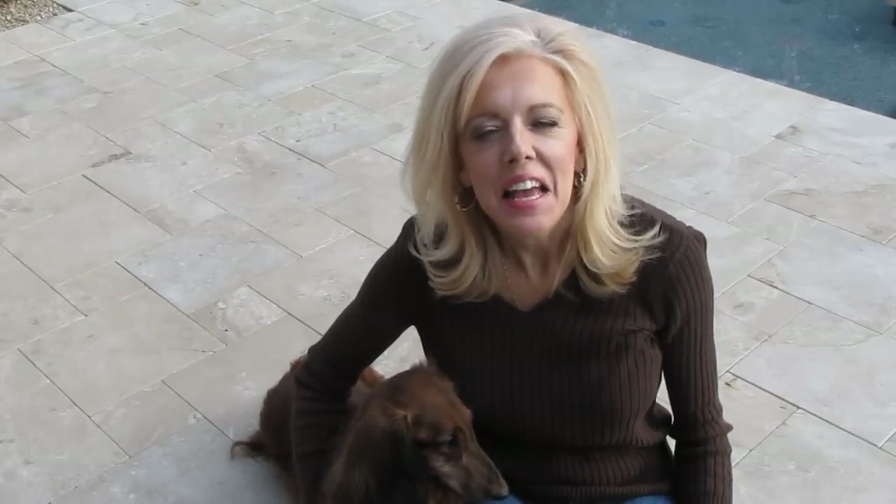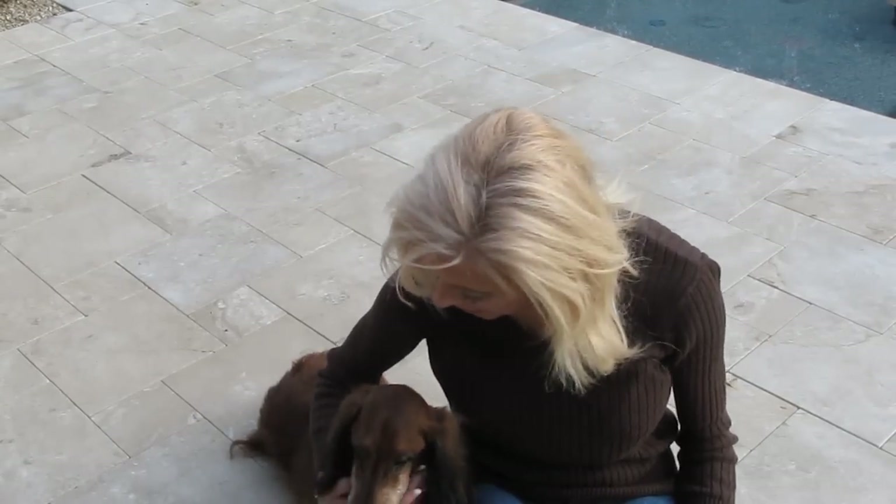Hi everyone! Welcome to another edition of Sunday Chat. If you have a dog or a cat that's furry — not a no-hair animal like some of them are — but a furry one like this little monster, then this episode is for you.